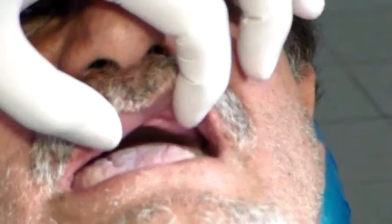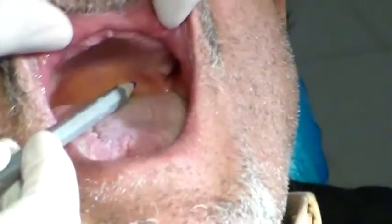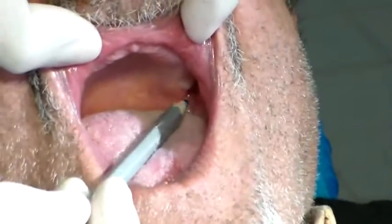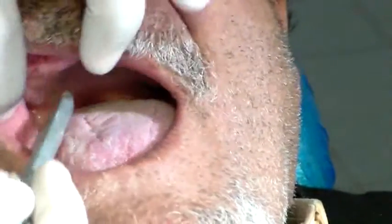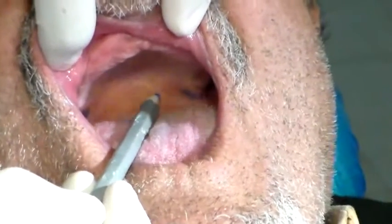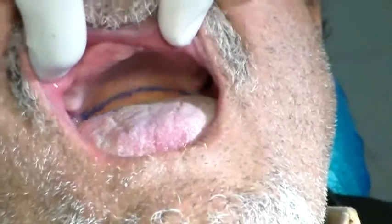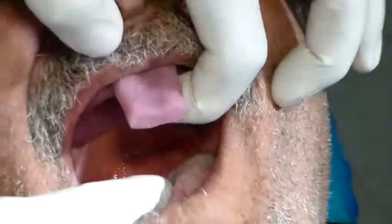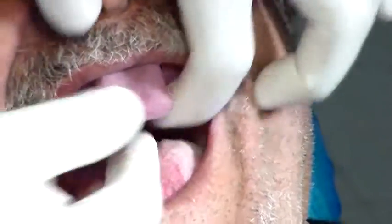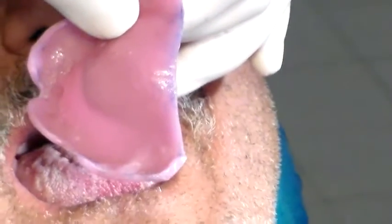As far as the posterior vibrating line goes, the posterior vibrating line comes from the hamular notch to the hamular notch going past the fovea — it's going past the fovea here. So if I place my tray and check, it's okay. I see I have my line imprinted on the posterior part of my tray, so I think I will not change that anymore.